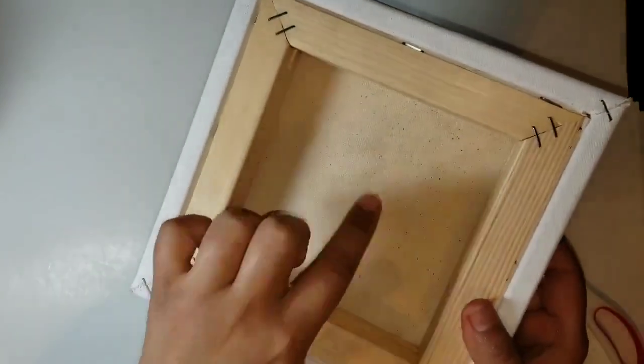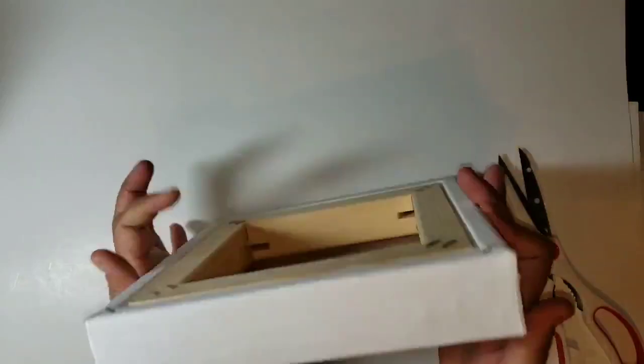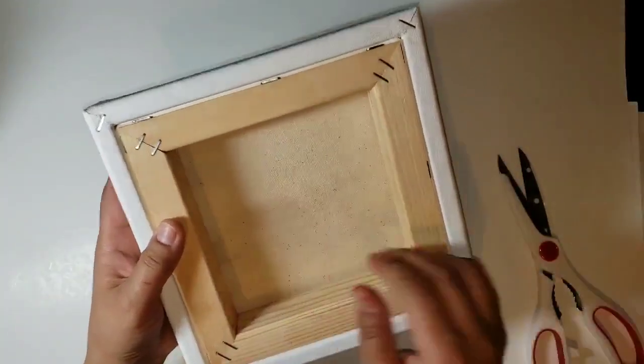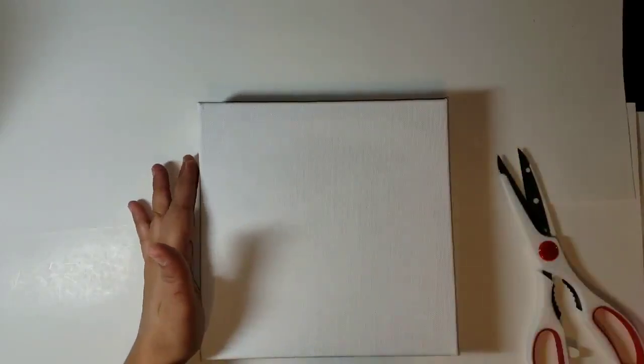Here we have our canvas. You want to make sure the canvas is really stretched. These canvases are made of cotton, and cotton shrinks when it gets wet. So just apply water on both sides, rub it in, and leave it to dry. Within 10 to 15 minutes it will be completely stretched. Make sure the canvas is completely dry before going to the next step.